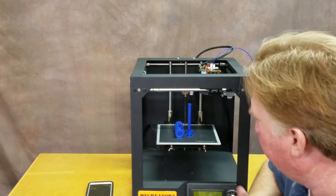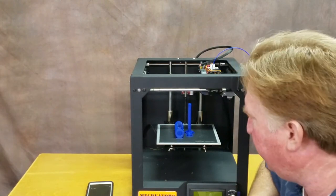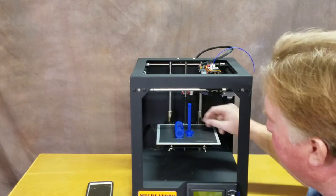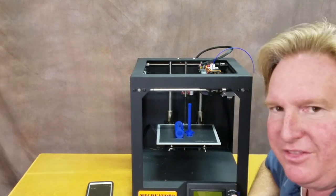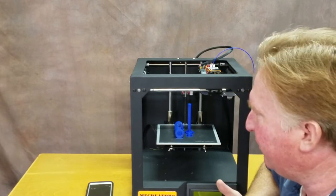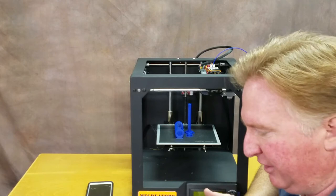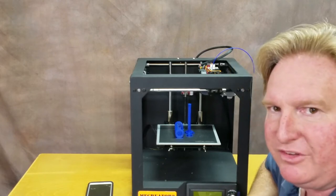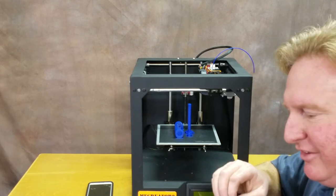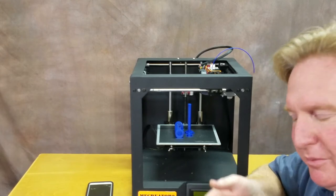Today I'm going to start working on my Mi Creator 2. I've had a problem recently where I keep getting stringing and it's getting worse and worse. I've been using a lot of carbon fiber filament, and the nozzle throat inside has Teflon tubing that's been eaten up to the point where even when it does a retraction, it doesn't have enough suction to pull it back in.